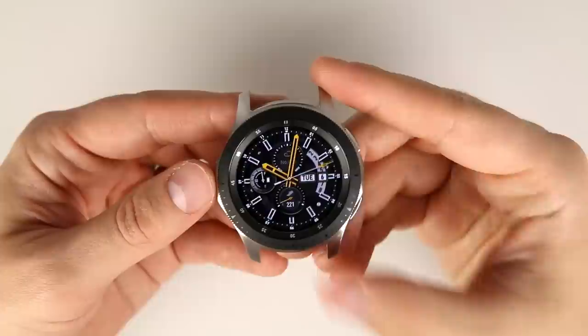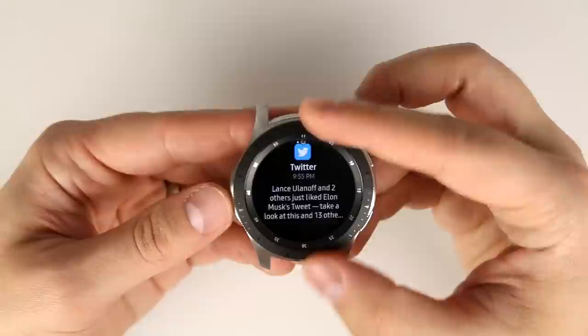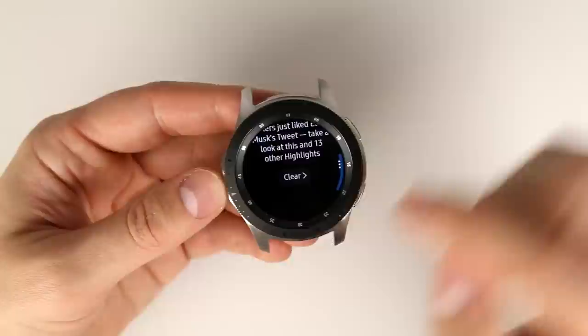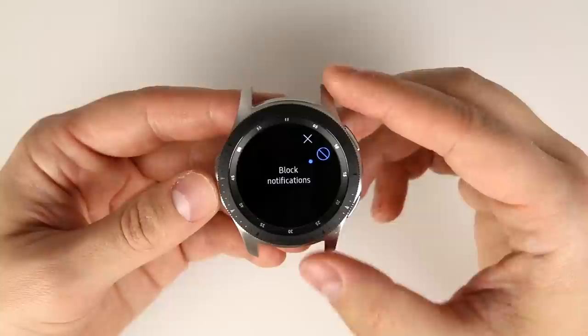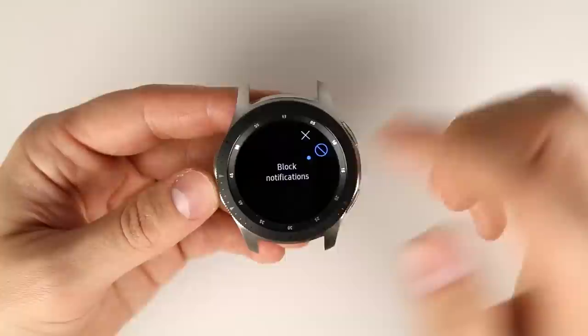Notifications on the Galaxy Watch when connected to an iPhone are pretty limited. You can see a Twitter notification, tap it, scroll down to clear it, or tap the three dots to clear the notification or block notifications from that application. Blocking it won't affect notifications on the iPhone itself — you'll still get them there.